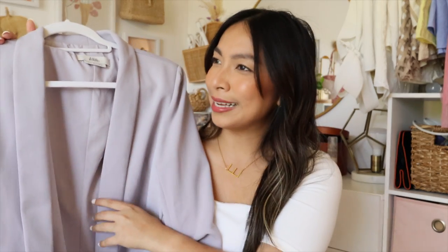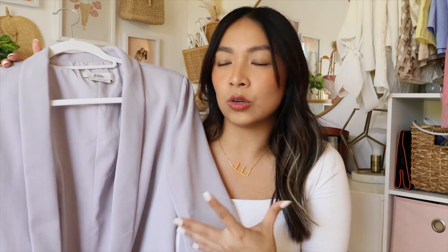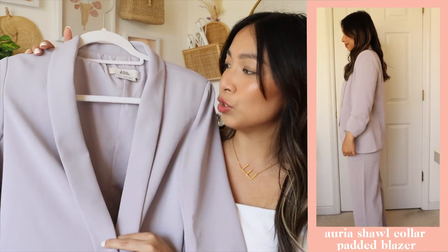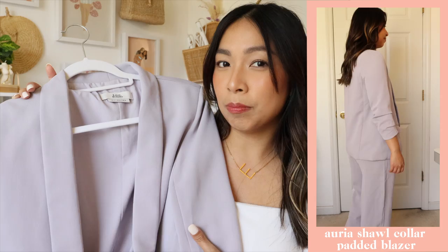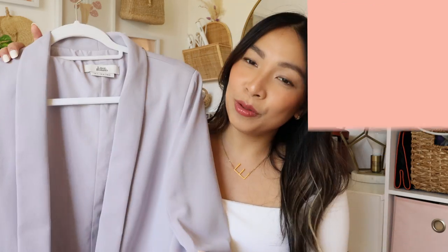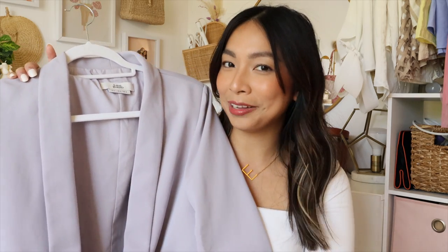After getting the pants I had to get the matching blazer. I originally tried a different blazer — a double-breasted boyfriend blazer look — but I instantly realized that look doesn't go well on me. So I got the Aria shawl blazer instead. I feel like when it comes to blazers, this one suits me a lot better because it doesn't look like the blazer is too big on me the way boyfriend blazers do — those just make me look like a hanger.